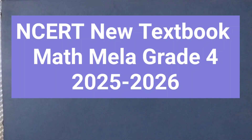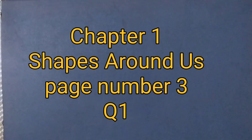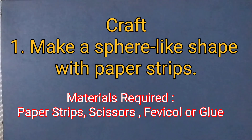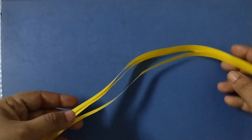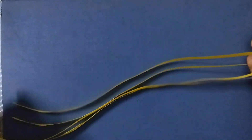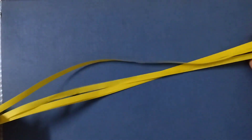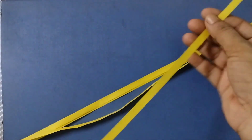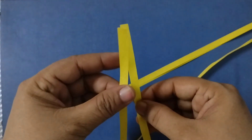Hello students, welcome back to Rosie Maths Class. Today we shall learn how to make a sphere-like shape using paper strips. Here I have taken four yellow paper strips, and using these we are going to make a sphere-like shape, like a ball.